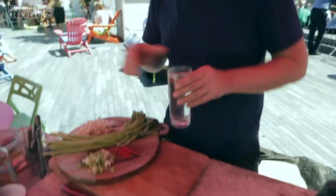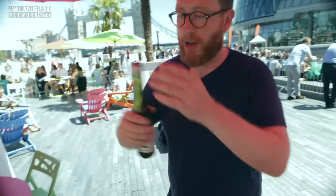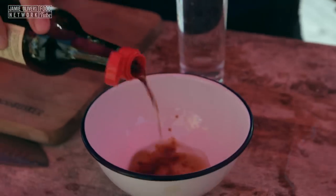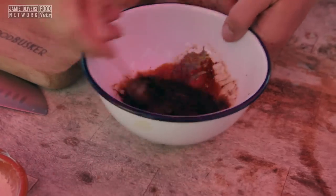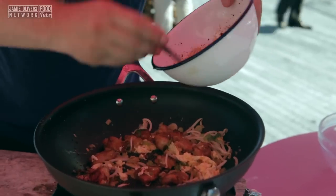Now we're just going to make a little cheeky sauce to go with it. One tablespoon of hot water, about a teaspoon of sake, a teaspoon of toasted sesame oil, a squeeze of runny honey, a teaspoon of light and a teaspoon of dark soy. Incorporate those ingredients and now we're going to add our sauce — three teaspoons of the sauce.